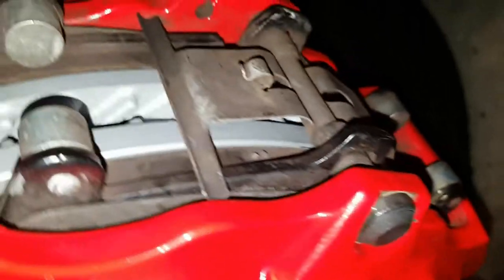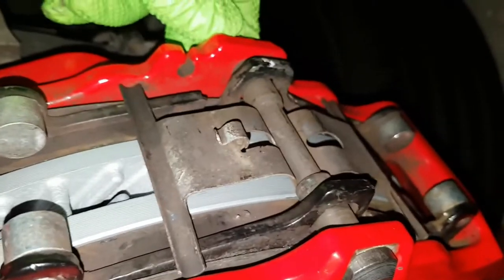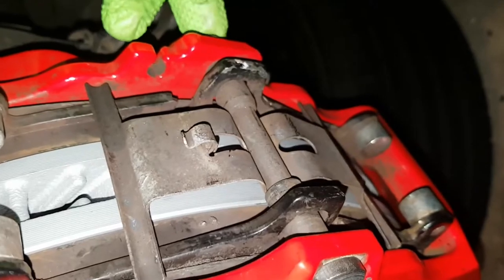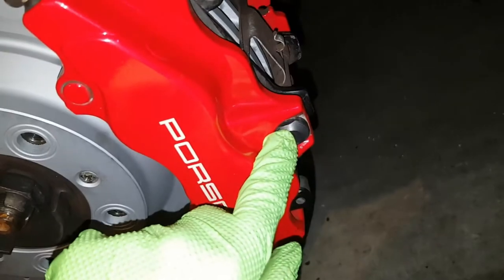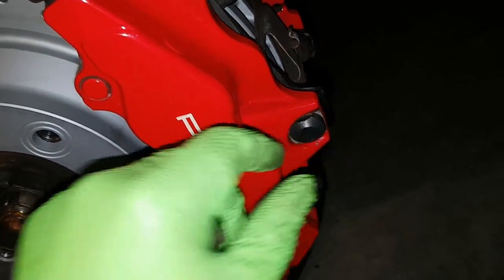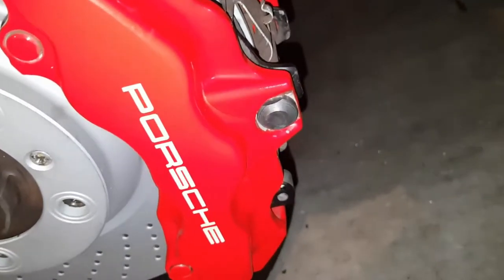What I ended up doing was I unscrewed the bolt a few turns, just enough so it's poking out a little bit but still firmly in there. Then I used the rubber mallet and just gave it a few taps on the back, just to pop this out past the edge to where I could get pliers on it.